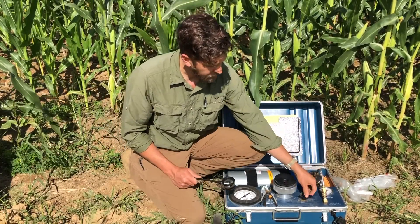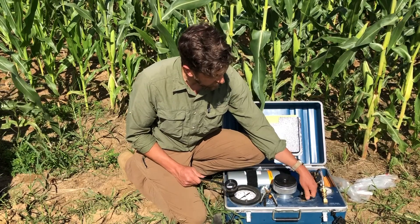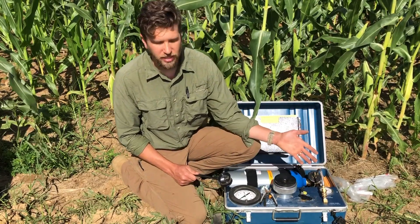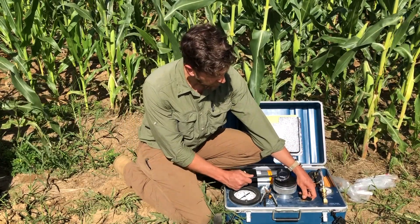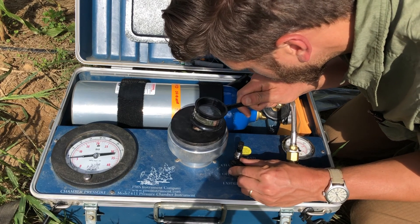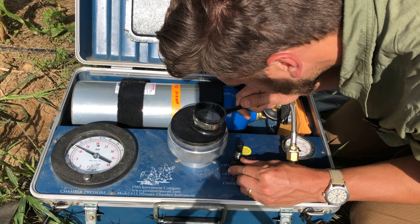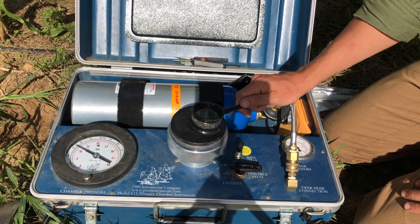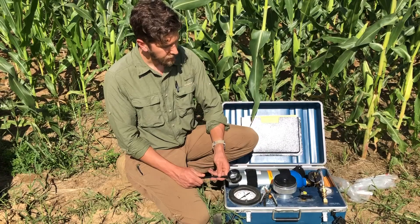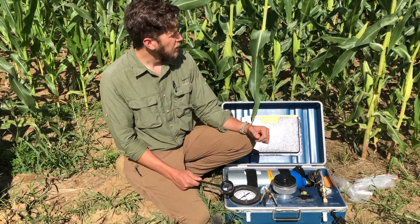To begin the measurement, we're going to slowly begin to pressurize this chamber from our nitrogen tank by turning this valve very slowly, pressurizing at a rate of about half a bar per second. While slowly pressurizing the chamber, we're going to be looking with a magnifying glass at that cut surface of the leaf to see when xylem sap begins to emerge. As soon as we see the xylem sap emerge from the midrib and the lamina, we stop pressurizing and take a reading on this gauge, which tells us how many bars of pressure it took to push that xylem sap to the surface. That measurement in bars is equal and opposite to the negative tension in that plant — and that's your reading of plant water potential.